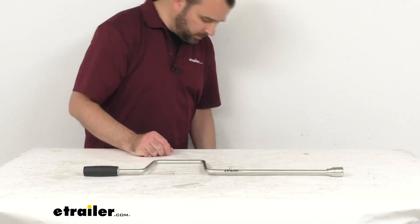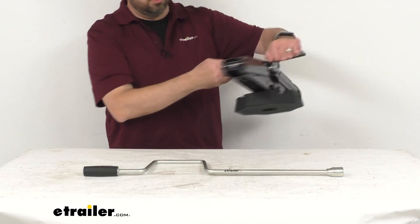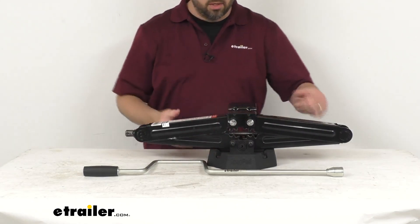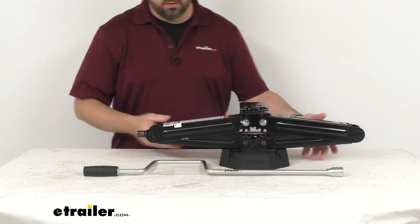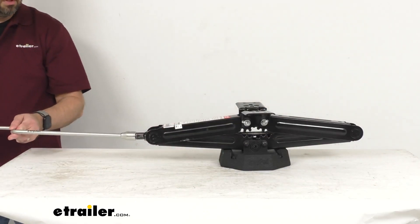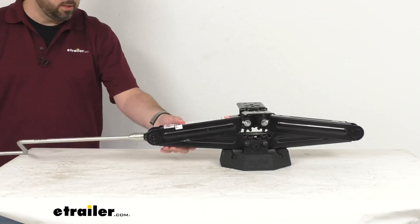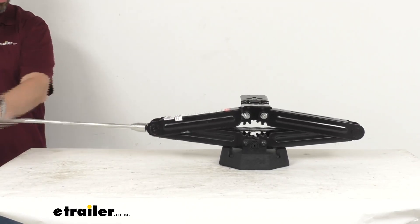This is going to be very simple to use. I happen to have a scissor jack here with a snap pad on the bottom, so I just wanted to show you how easy this is going to be to use. Let's go ahead and connect there to the nut, and then just begin to crank.